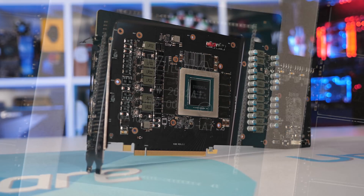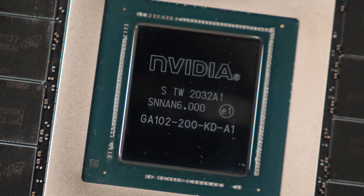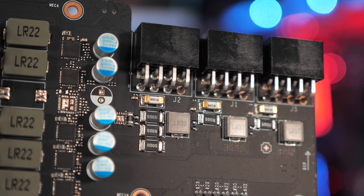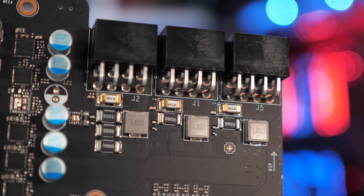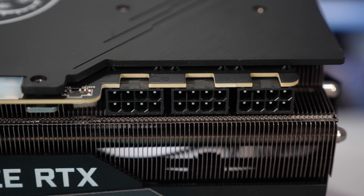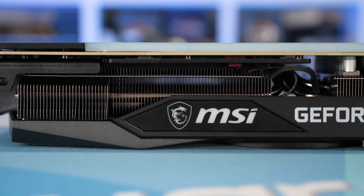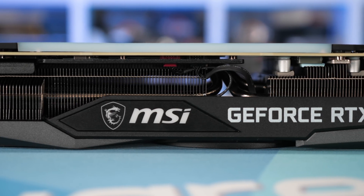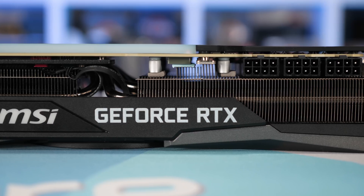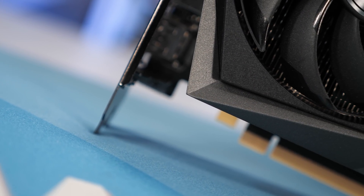For those wondering, the reference spec calls for a 13-plus-3 power phase design featuring 50-amp Alpha and Omega semiconductor power stages. So the Gaming X Trio appears to be using base spec for power delivery. They are feeding power into the card with three 8-pin PCIe power connectors rather than two, which seems unnecessary given the TUF Gaming used just two connectors and features a more robust power delivery system. The Gaming X Trio also lacks dual BIOS support — a feature found on the TUF Gaming — which is disappointing not because of the quiet mode, but because it's a valuable failsafe if you mess up flashing your VBIOS. With the Gaming X Trio, you'd have to RMA the card, whereas with the TUF Gaming you can simply toggle over to the secondary BIOS.